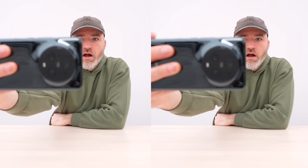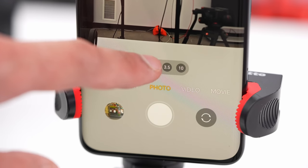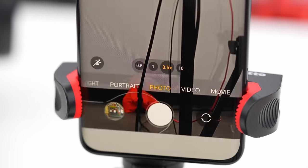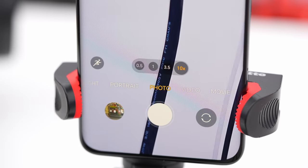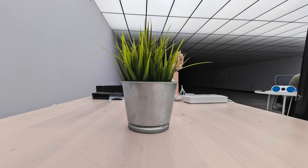Wow, that is a serious portrait effect — you can see how substantial the focus fall-off is. It's almost as wide as our actual camera, maybe wider. Flipping to the rear camera, we're actually seeing four options: 0.5x, 1x, 3.5x, and 10x.